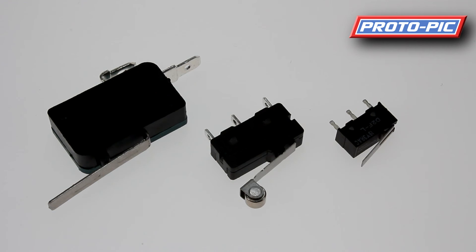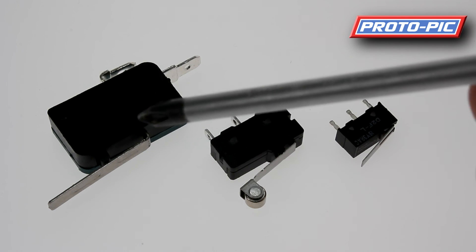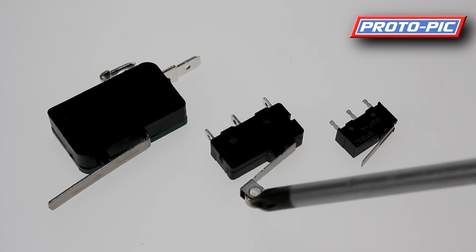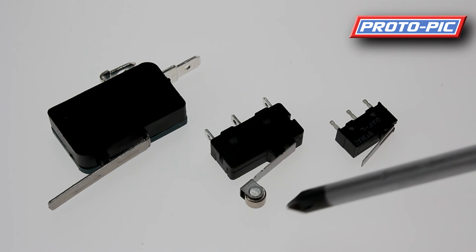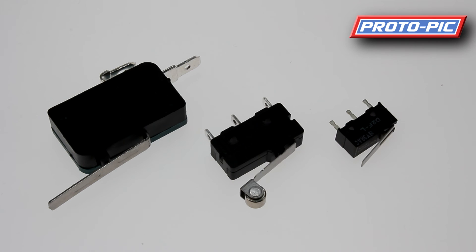Here I'm showing three types of limit switches. The smaller one is ideal for smaller jobs. Larger ones are the normal size people use in projects such as CNC machines, pick-and-place machines, and laser printers. You can also get a switch with an arm and a small roller on the end — designed for use with a circle with a cut-out. The circle rolls against the switch, and when it reaches the cut-out the spring releases the switch, indicating the home position.